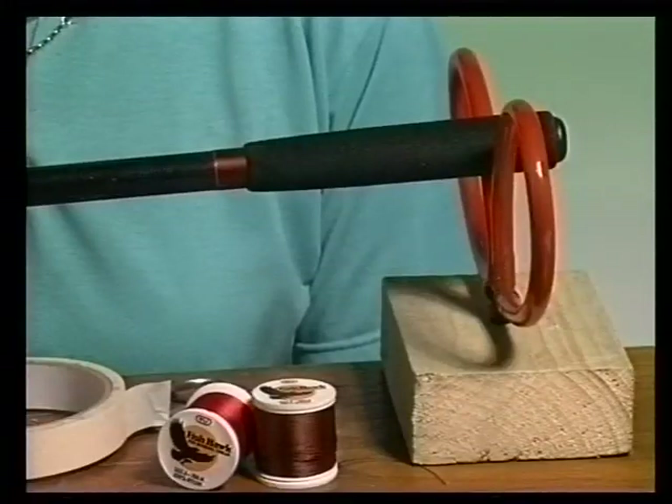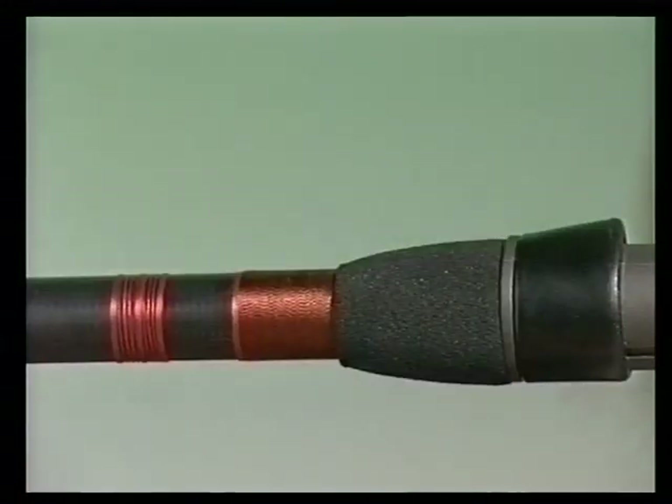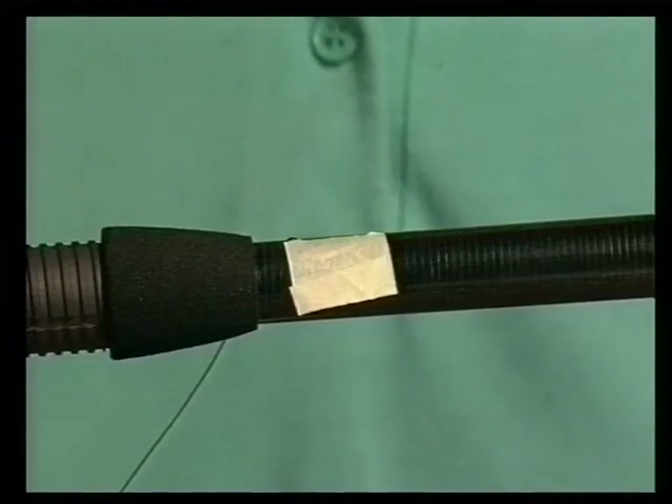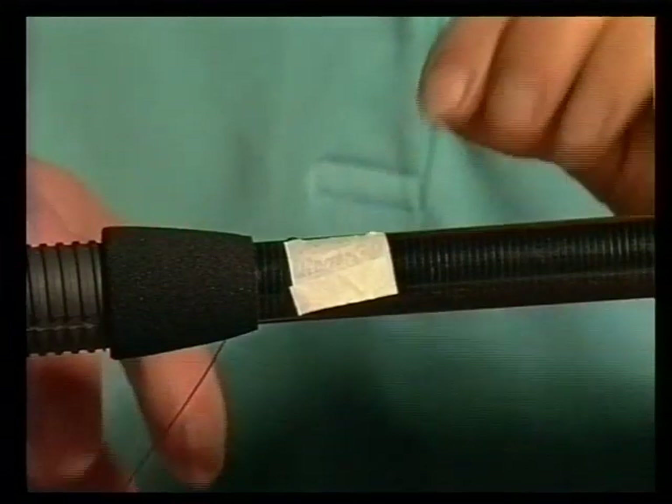Once you've built your handle of your choice, it's time to do some whipping. You may find it very useful to build some kind of rod support. Here we've made two, using two blocks of wood and a couple of rod rests. The whippings by the rod handle are merely to make the rod look nice. Here I've used brown thread with a red tipping. Now I'll show you how I did that by doing another whipping here. Before you start whipping, you may find it easiest to secure the end of the whipping thread with some masking tape.